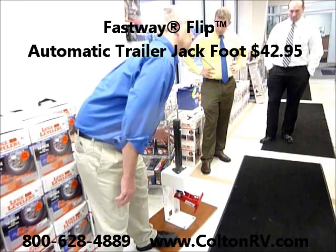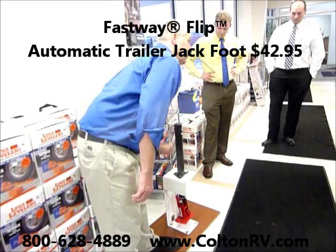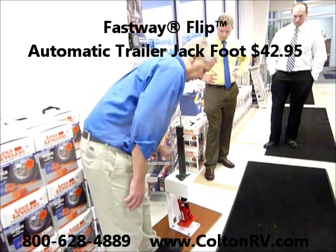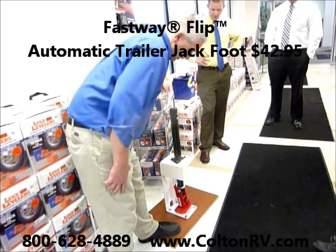Will that work with the power tongue jack? It will definitely work with the power tongue jack, instead of having to do this manually. It takes a long time for this to come down — it's just the edge of an extension.